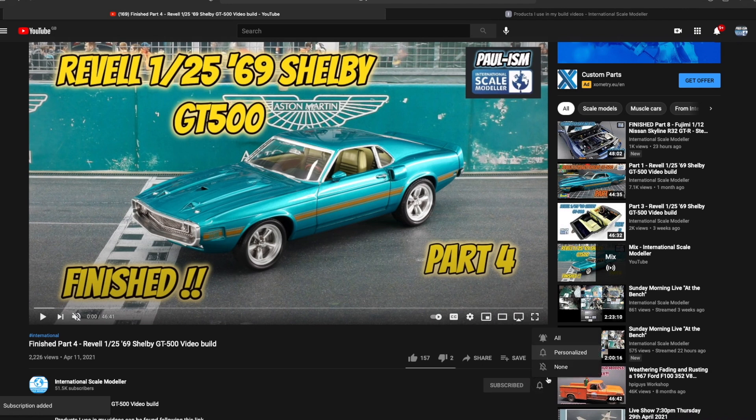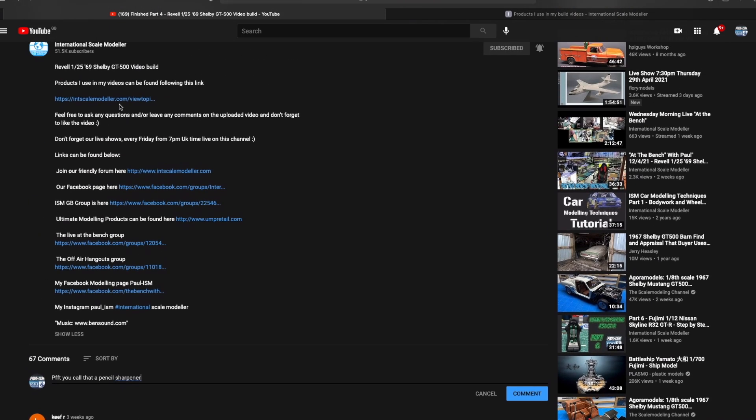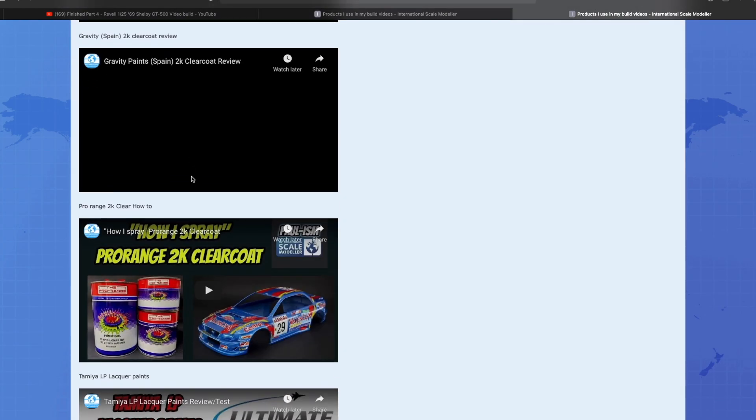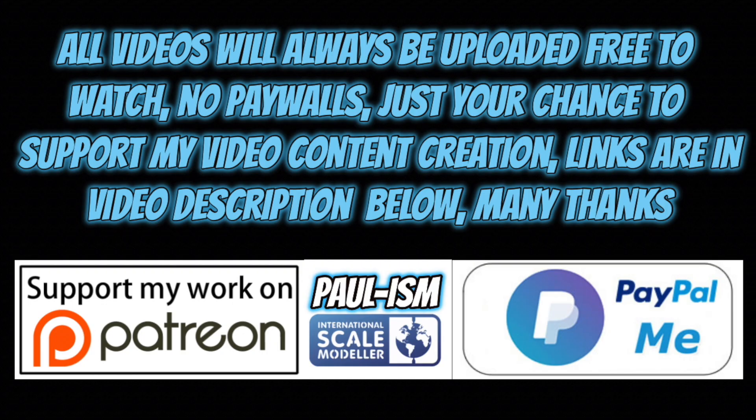Please subscribe to the channel, click the bell notifications, and get notified on our latest videos. Give the video a thumbs up or down and leave a comment - I do read and appreciate every comment. There's a link in the description to a list of handy videos and products I use. You can also support content creation via Patreon or the PayPal Me link; all videos always remain free to watch.